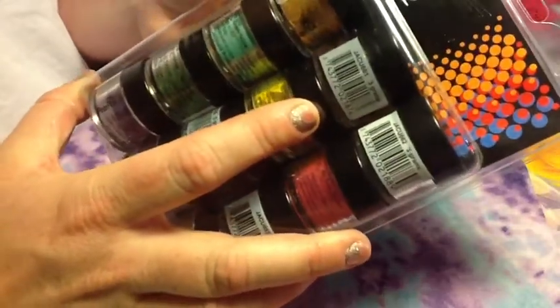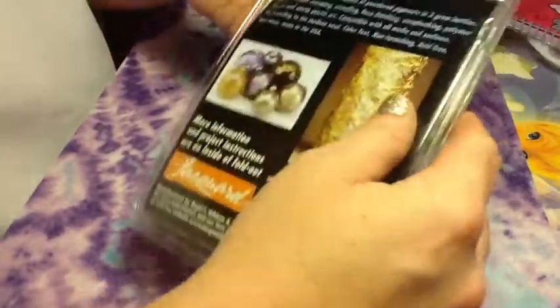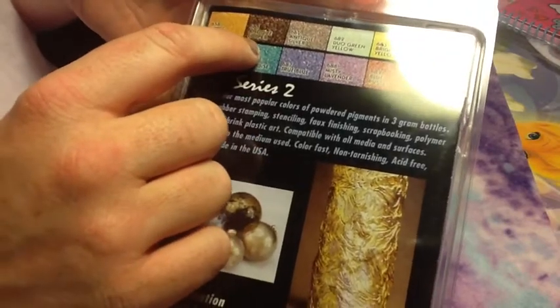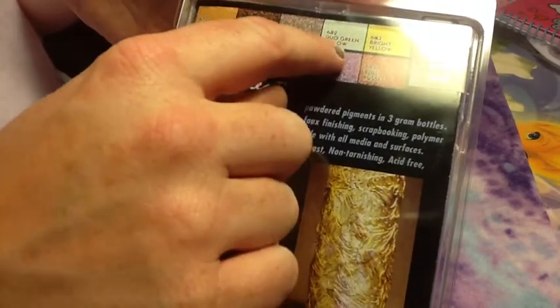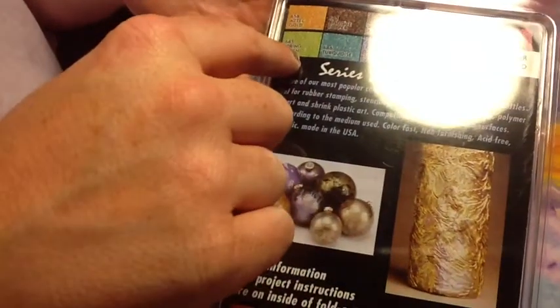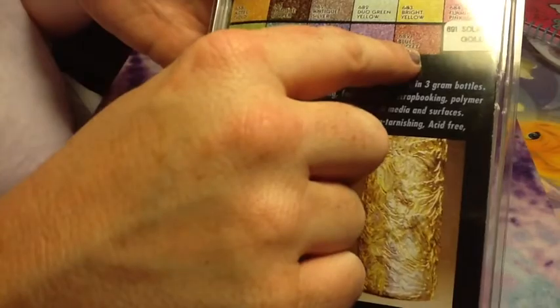I'm just going to open them and look at them. You can use these for all kinds of stuff. Here are their listed colors: Gold Aztec, antique copper, antique silver, duo green yellow, bright yellow, flamingo pink, spring green, turquoise, true blue, lavender, blue russet, and solar gold.